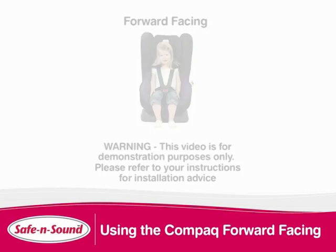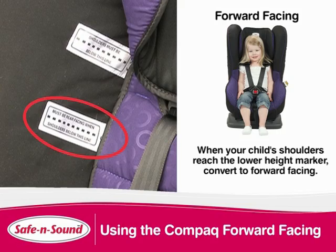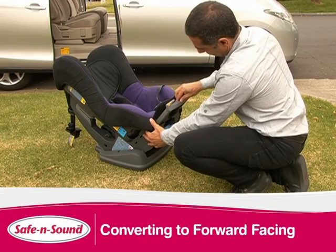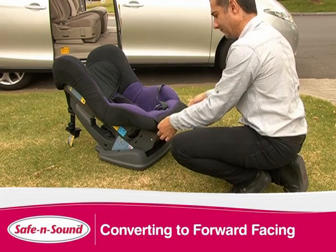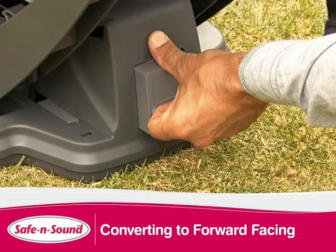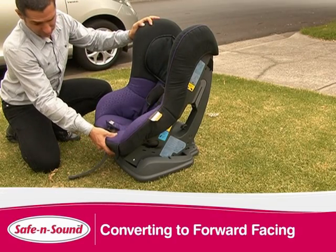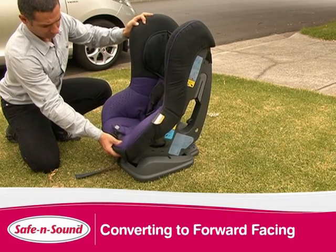Once you have used the compact rear facing and your child's shoulders have reached the lower height marker, convert the seat to forward facing. Begin by storing the stabilizing bar. Press the button found under the left side of the seat. Gently push the bar back and then down into the storage area. Reattach the cover. Convert the seat to forward facing by pulling the recline latch at the back and lifting the seat forward. There are three recline positions including upright. Squeeze the recline latch found at the front of the seat and push back or forward to adjust.